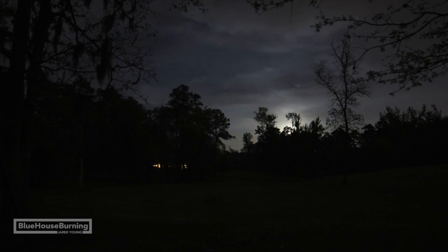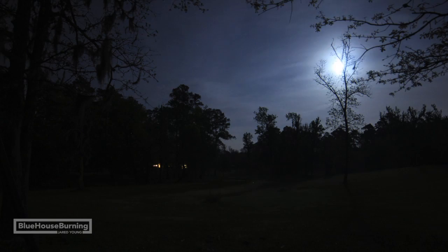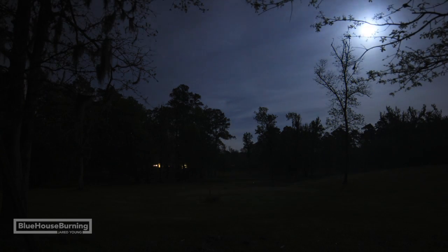Today, I'll show you how to shoot an astrophotography time lapse like this one. My name is Jared and I wanted to show you how I shoot astrophotography time lapses.